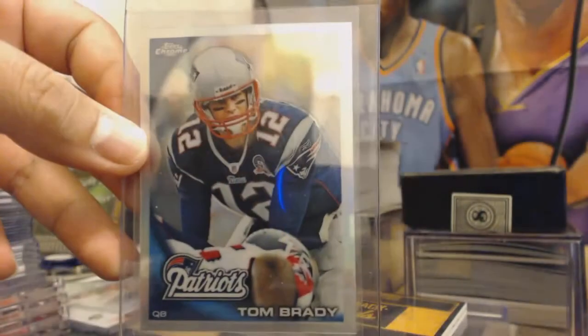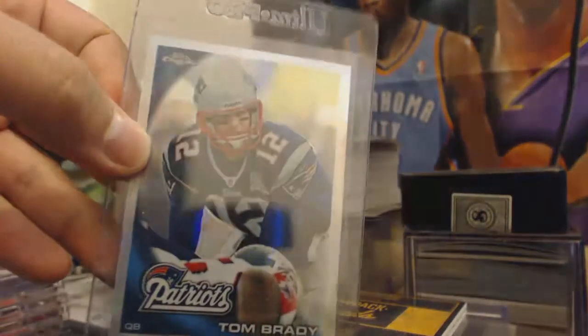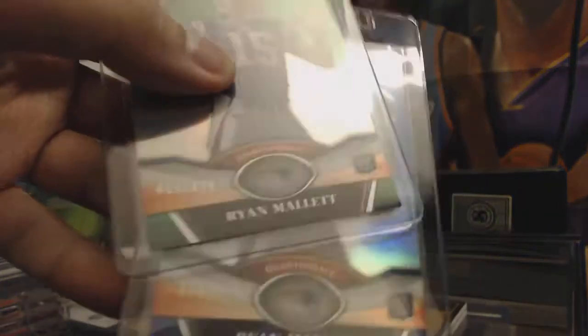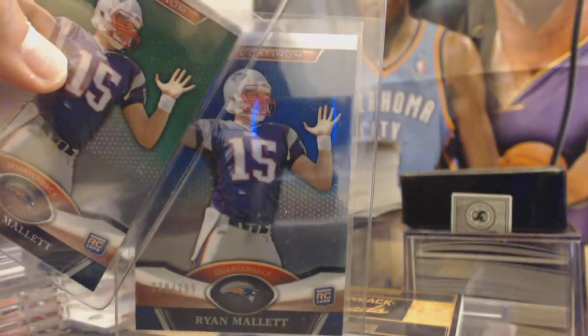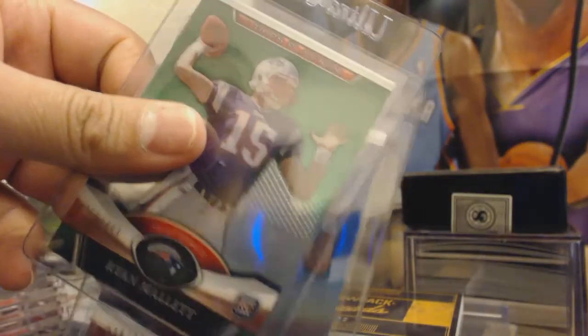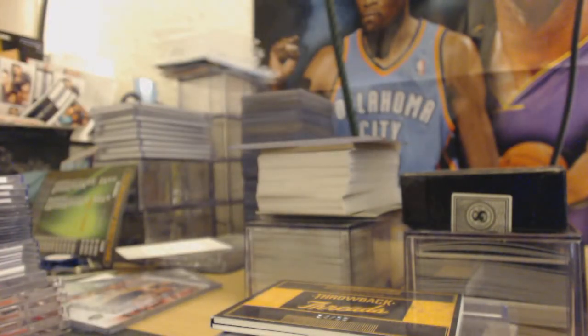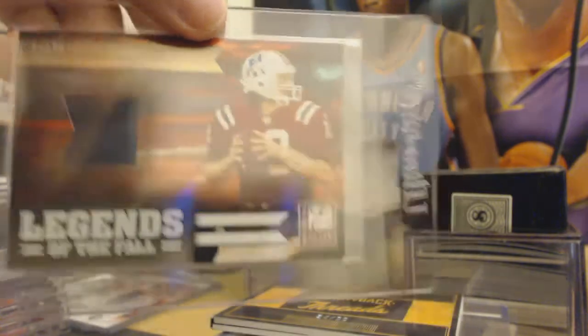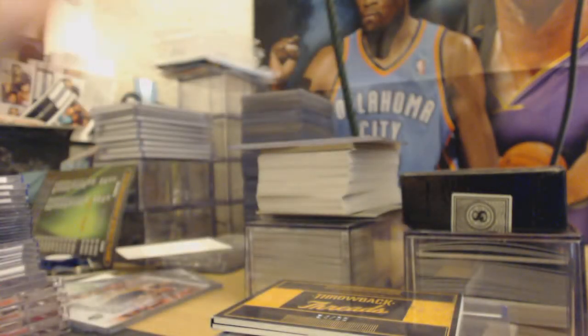Tom Brady refractor — yeah, refractor. Some Ryan Mallet parallels numbered 499 and 299 — the blue virgin color. There's also the green parallel. And a Tom Brady jersey card — going to get this one graded too; it's out of 299.